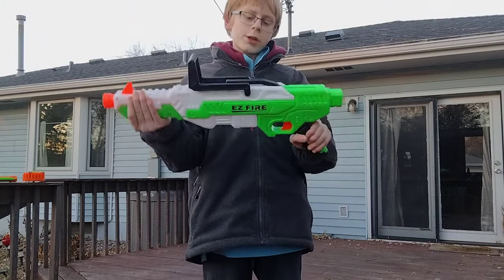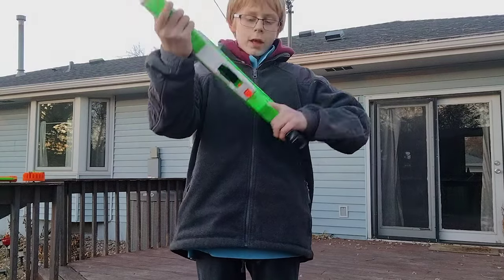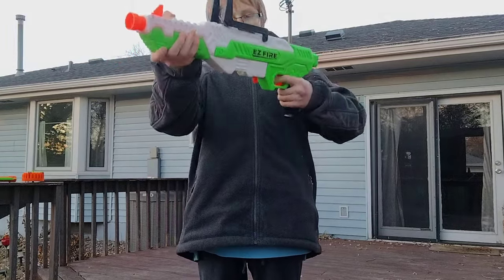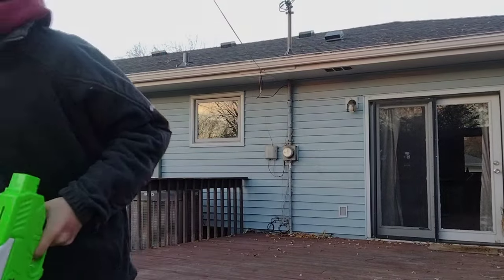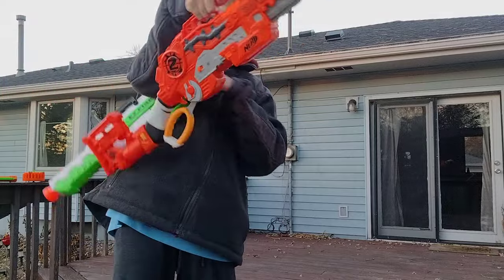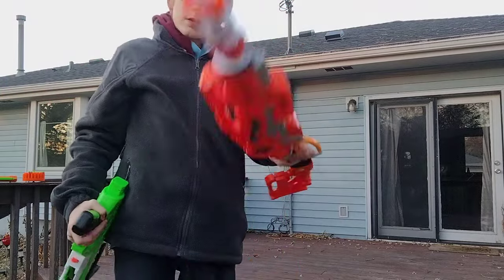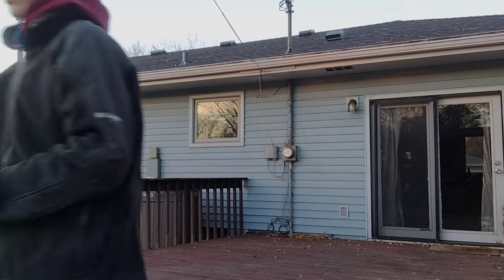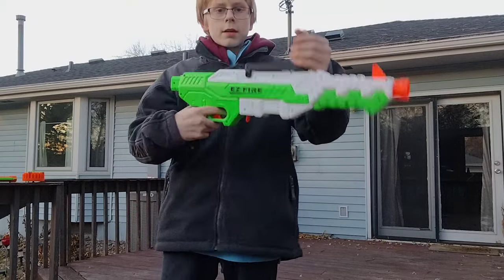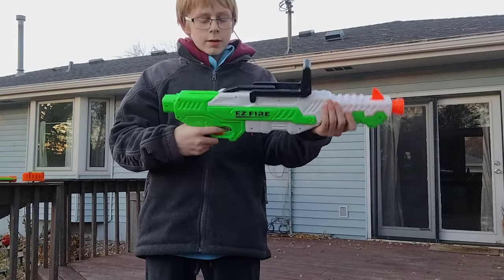This is legitimately lever action — not like a typical lever gun like my Scravenger over here. This is lever action. You do that to prime it. You prime up and then down, and then fire.